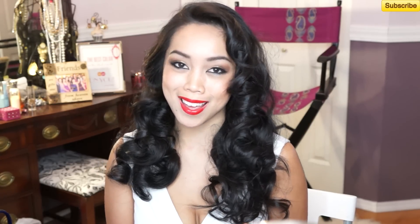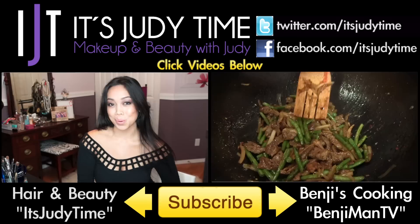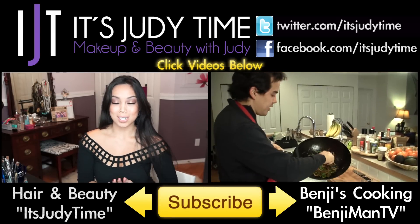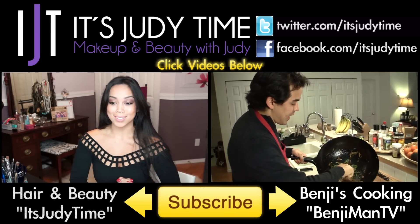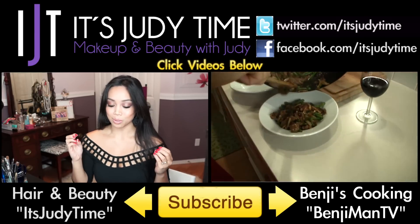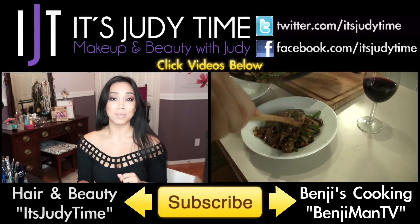Don't forget to comment on my Facebook what kind of video you want to see next, and I'll talk to you guys later. Bye! If you want to see more videos, click the video on the left where I show you a purple and bronze party look. Or if you're into cooking, check out my husband's channel, Benchy Man TV, where he shows you how to cook the basic stir fry.